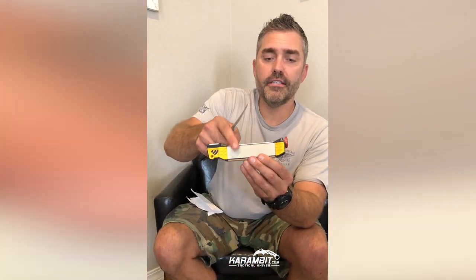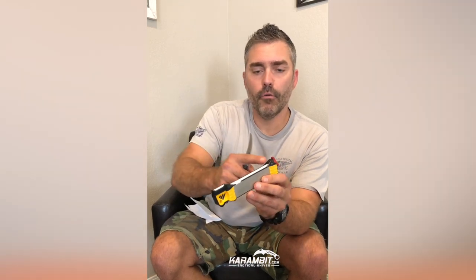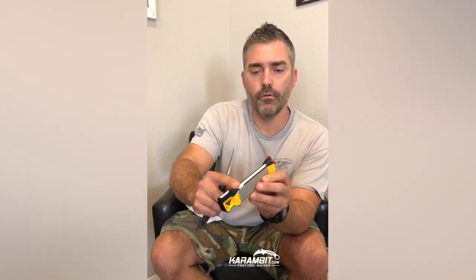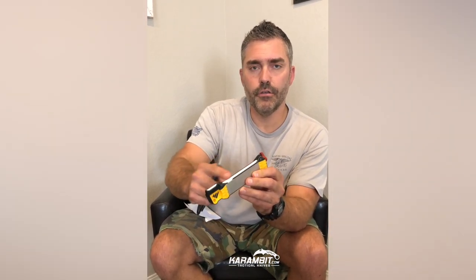On our website, we offer three different sharpeners. The one I'm going to work on today is from WorkSharp — it's a manual sharpener. If you have a straight blade, both sides of this work really well, the fine point and the rougher side. For the karambit, however, we're going to use this cylindrical stone right here. There's also another one which is a bit more rough, but for today we're simply going to use this one.